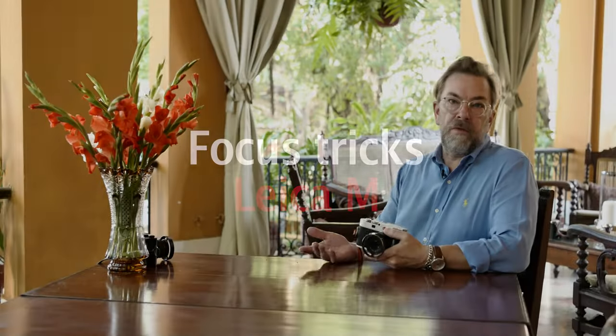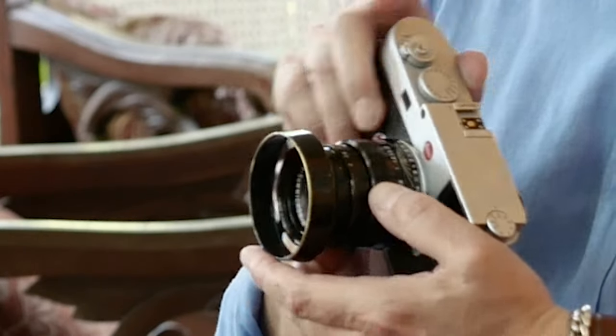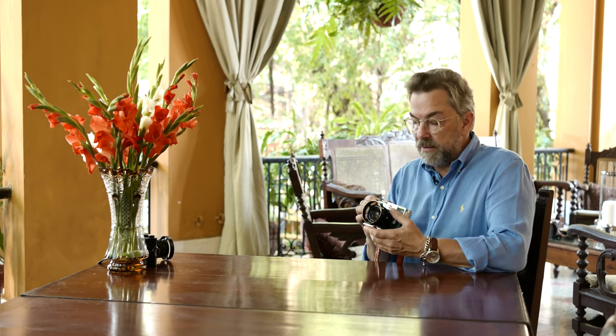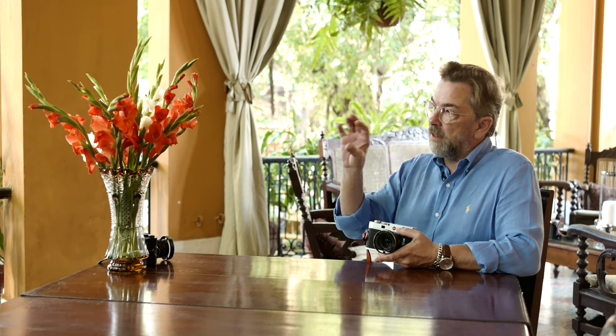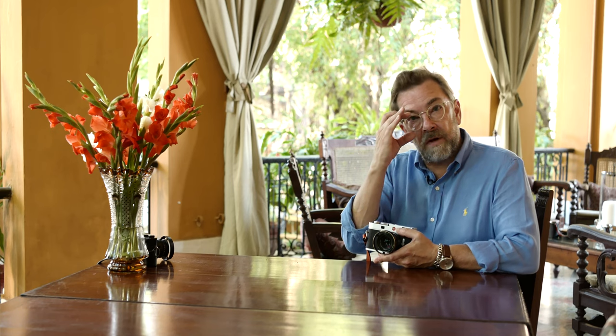The Leica M has manual focus, and that's how it has been for the last hundred years and it's probably going to be the next hundred years. Manual focus means you have a focusing ring here on the lens. A lot of autofocus cameras also have a focus ring, but you can actually turn them over to manual. Manual focus is not that hard or difficult — actually it's easier in the way that you are in control of what is in focus and the focus doesn't change. Sometimes with autofocus you think you're focused on the flowers, but suddenly the autofocus picks up the background, so you're actually less in control.